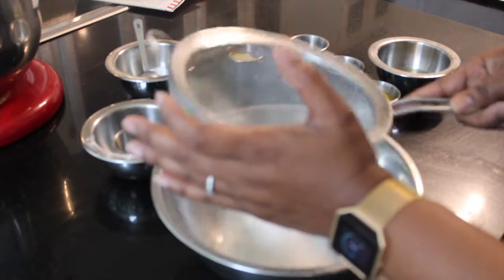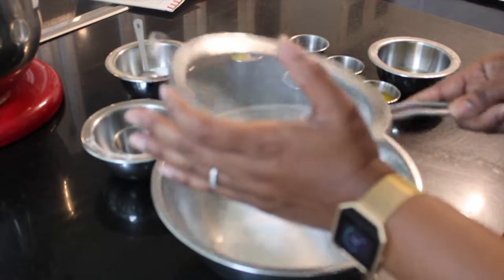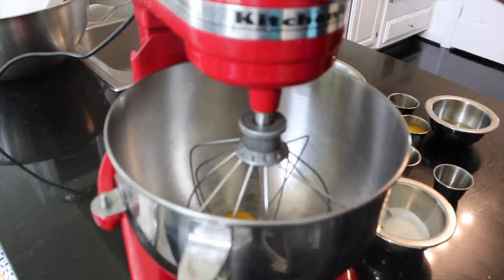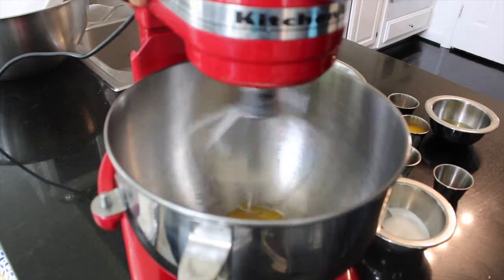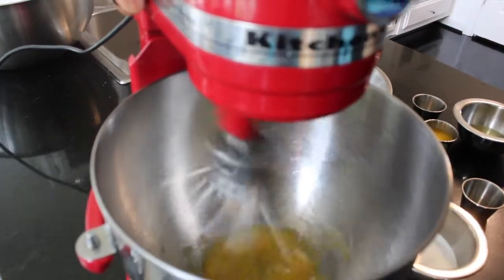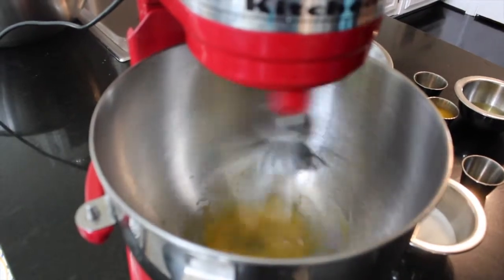Also wrap the outside of your pan with aluminum foil, coming up the sides. We have also gone ahead and separated our three eggs — the egg yolks from the whites — and with the electric mixer we're gonna add one egg yolk at a time.